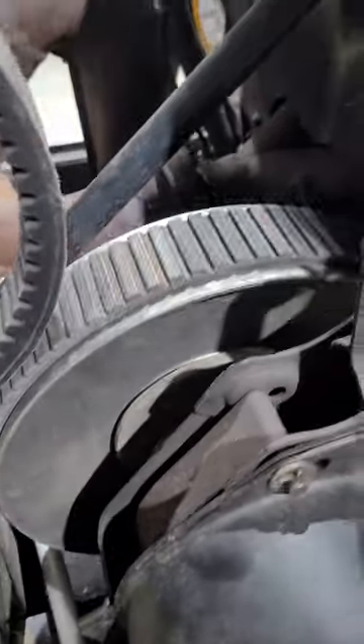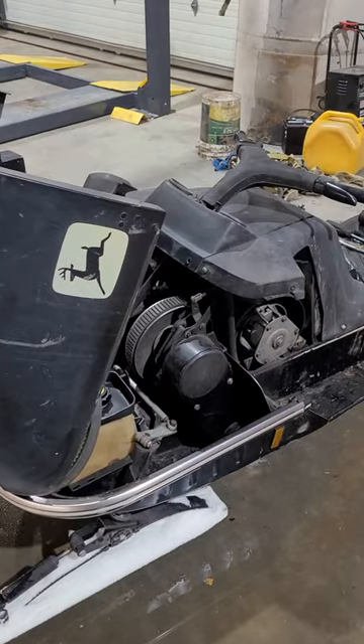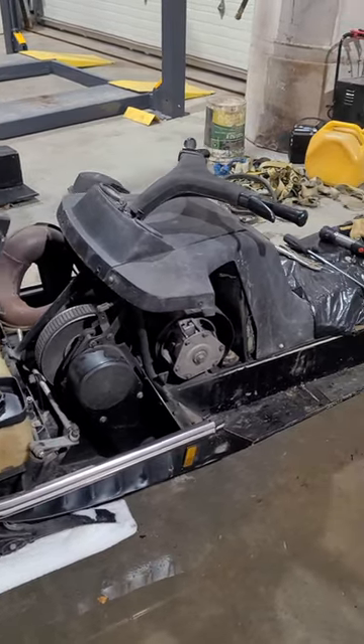You can see how it's too wide, which also causes the belt to sit too high on this pulley. As a result, while you're at idle you're going about a hundred miles an hour, so I don't like that.